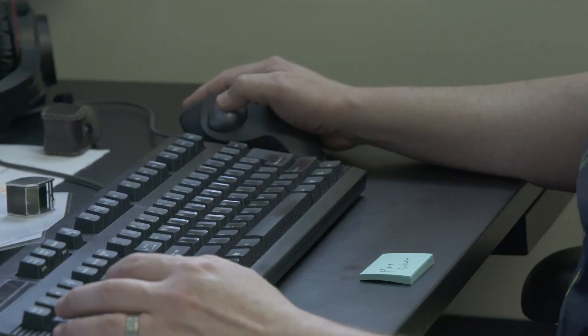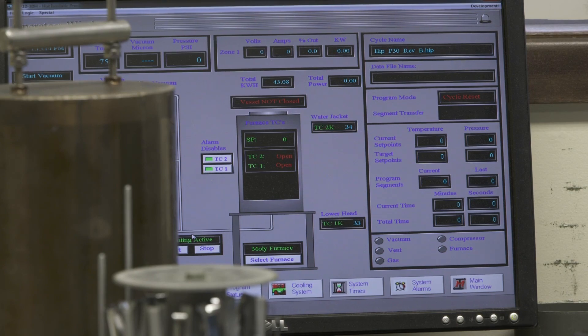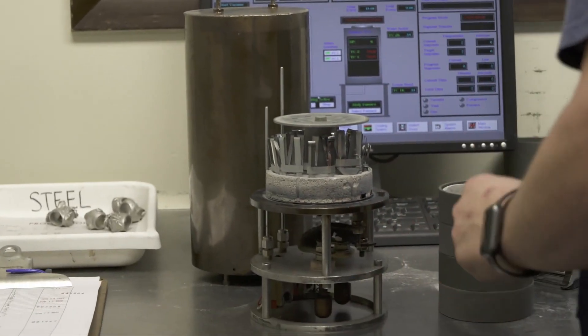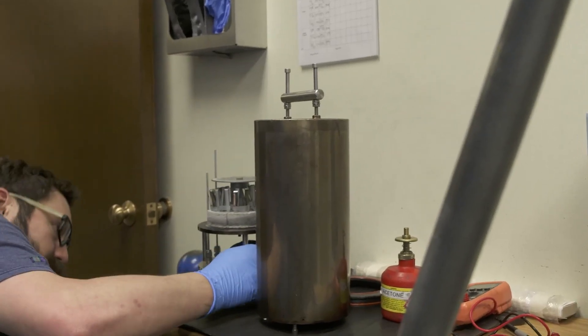It's a relatively easy process to run, the expense of running it is not high, it's going to increase your turnaround time, it's going to increase your quality, and it's going to save you so much money in your shop. If you're a manufacturer of platinum castings and you're thinking about getting a HIP unit, just do it. You will not regret it.